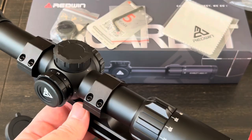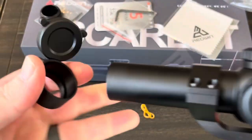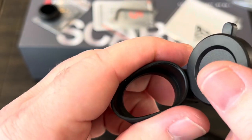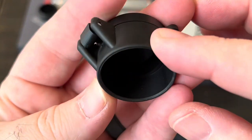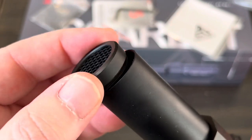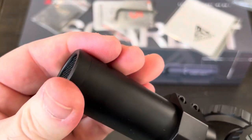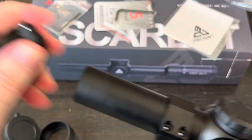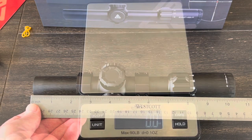Maybe future models will include batteries - I will let them know. Let's check out the lens covers. There's a really positive spring on those. They have almost a rubberized texture, very pliable, and then transitions to a plastic frame - actually pretty decent. There's also a little sunshade that has threads on it and just threads right into the objective end.